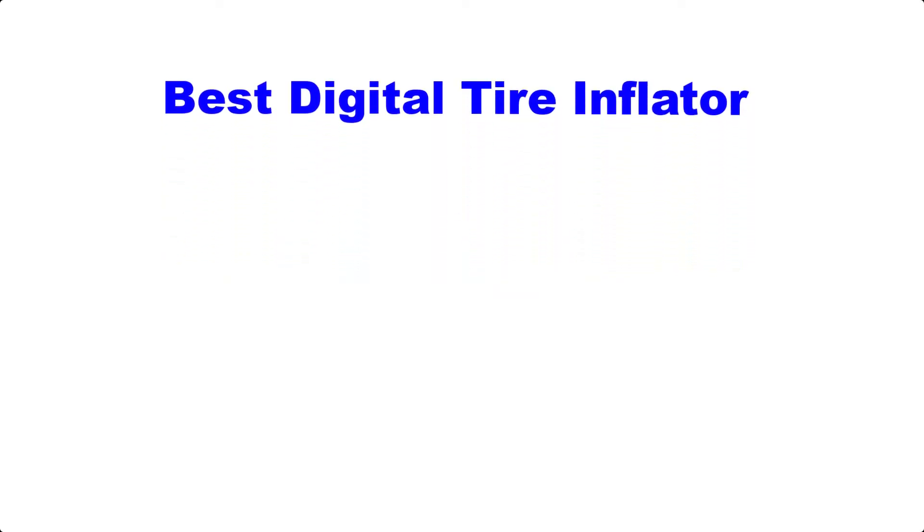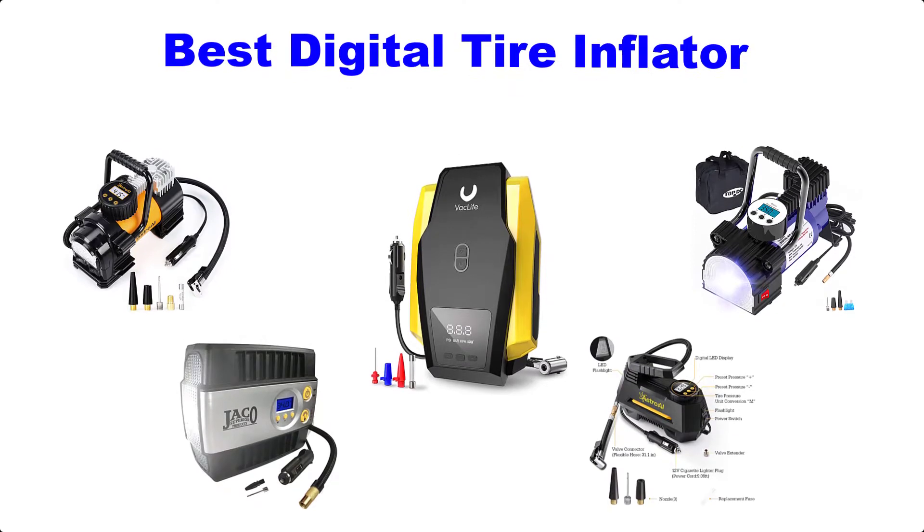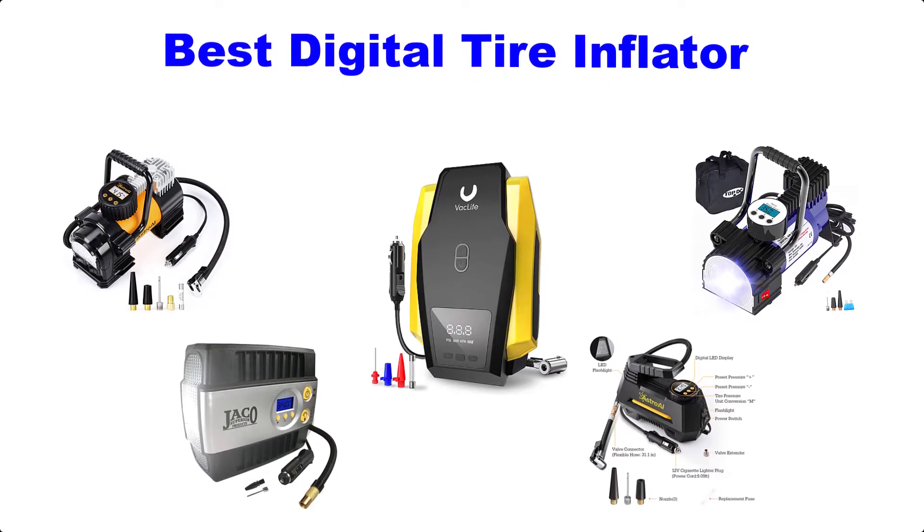Hello guys, welcome back to Top Home Guide. Today I am going to talk in this video about the best digital tire inflators that you should buy. Let's get started.